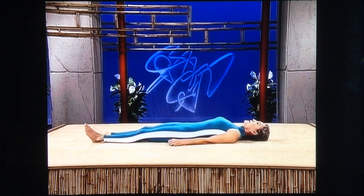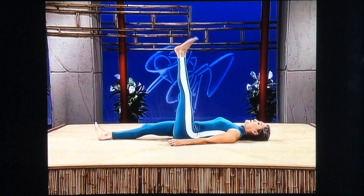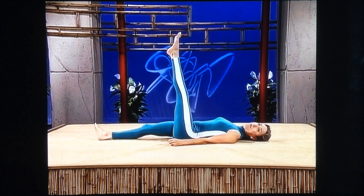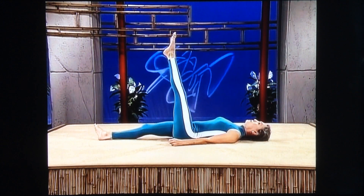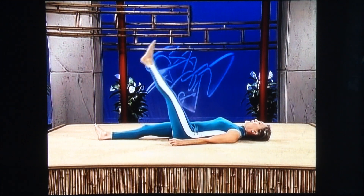Relax. Stomach tight, pelvic tilt. Left leg up. Push the heel up — push firmly. Now the toe up, push way up, feel it at the front of your ankle. It's harder than you think, isn't it? Push the heel up, get into the back of your heel — feel it in your hamstring, in your calf. Push the toe up. Keep your stomach tight. Heel up, toe up. And lower.